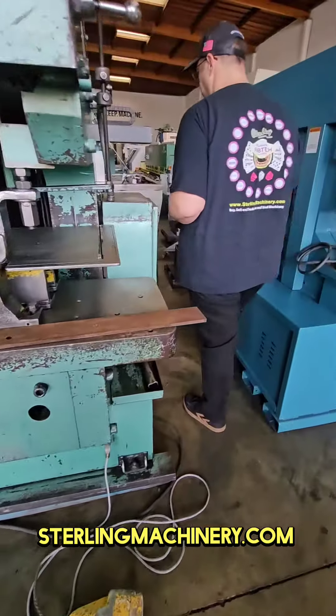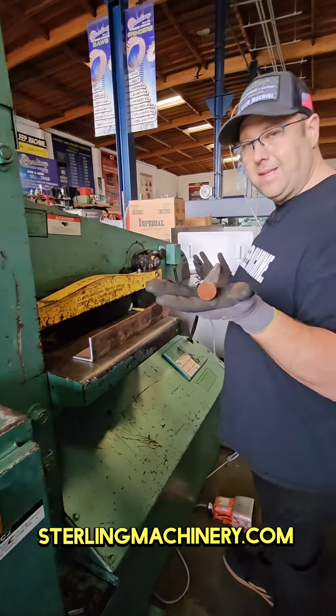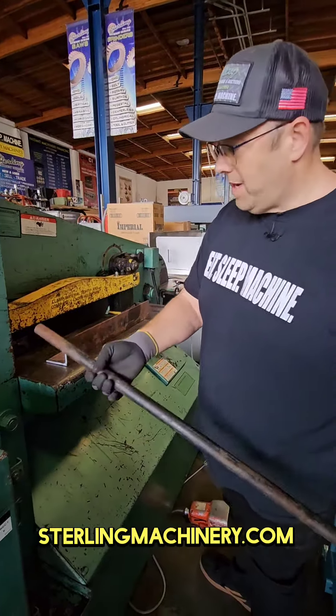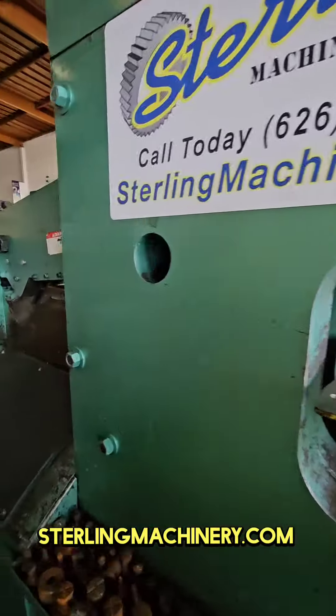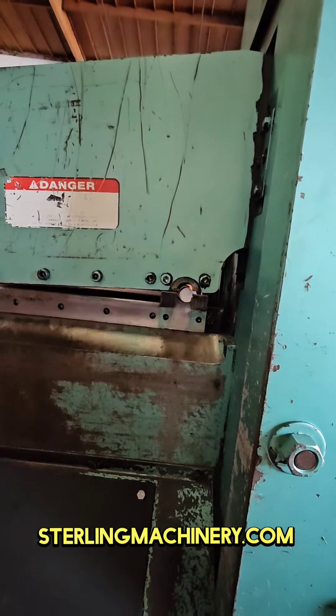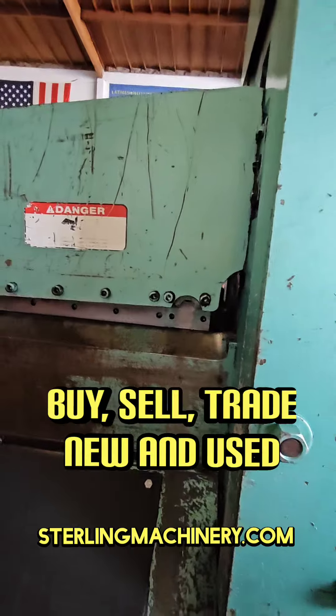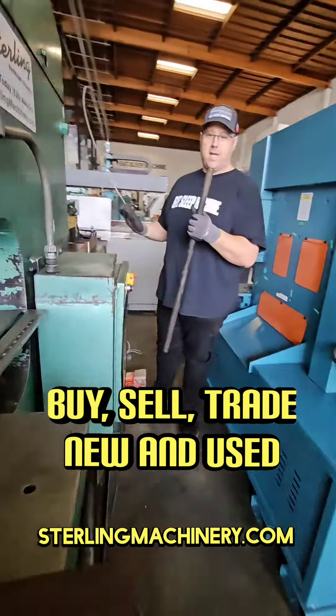Now we can go over here to our bar shear. Most people can't think you can cut that really easily, but this bar shear will cut right on here, no problem. Quick and easy — go from one station to the next.